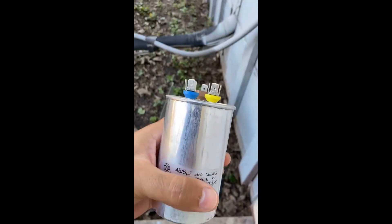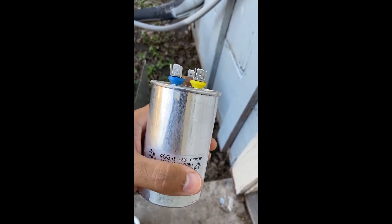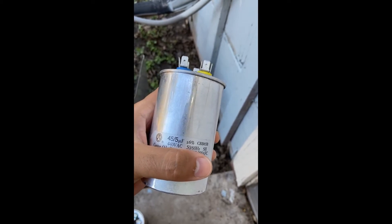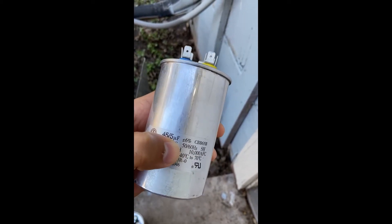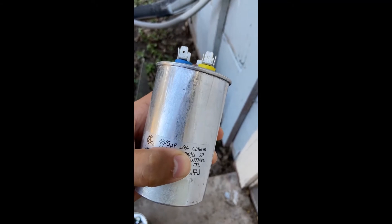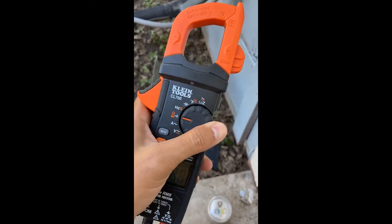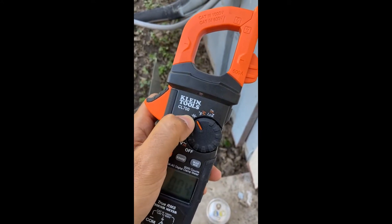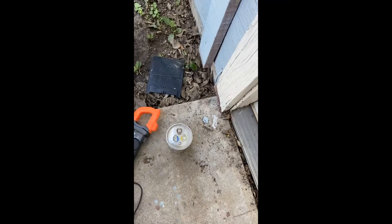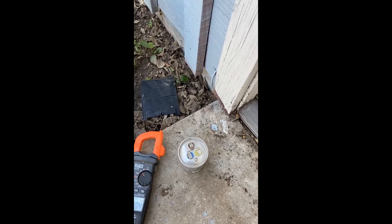This video is going to show how to tell if your capacitor is bad and also how to compare it to a universal capacitor. This capacitor is rated 45/5, with that symbol for microfarads plus or minus six percent. With your meter, you turn it to this symbol which reads microfarads — many meters don't have this, but if yours does, you can use it with your leads.